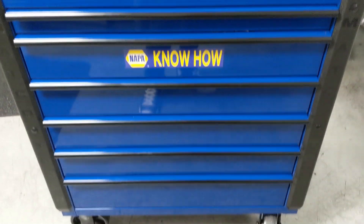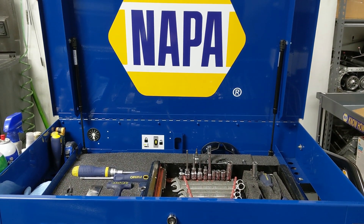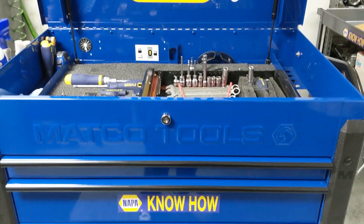But that's going to be it for my main toolbox. There is some other stuff but we'll get into that in another video. I really hope you guys enjoyed it and I'll see you guys in the next one.